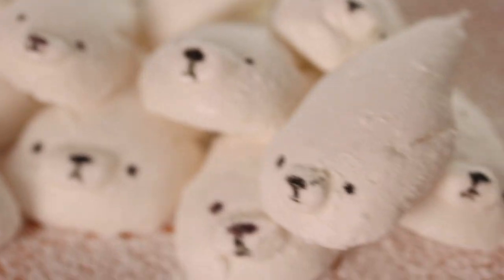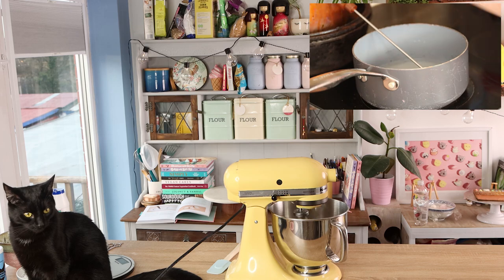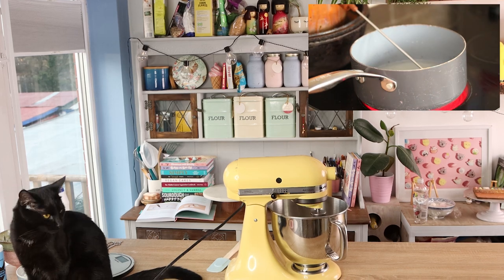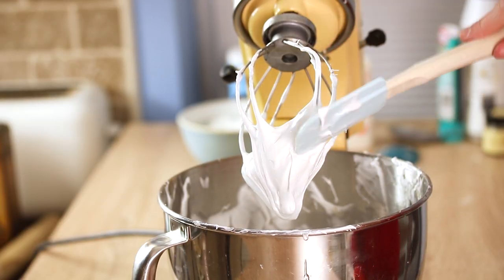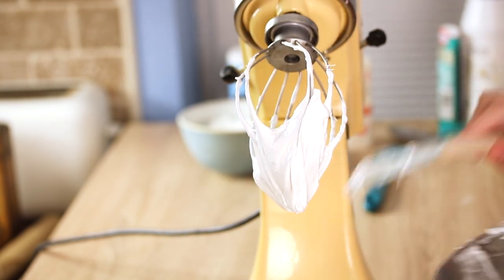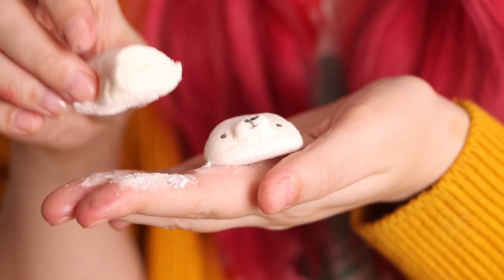This recipe is a little bit technical in its trickiness because you need a thermometer to make sure your sugar syrup is at the right temperature, otherwise it could all go badly wrong. Ideally you also want a stand mixer, just because you'll be whipping the marshmallow for a long time. But other than those things, I don't think this recipe is too tricky.